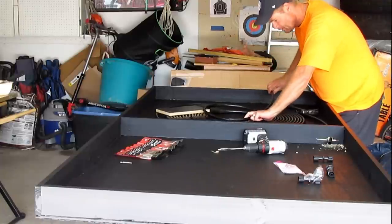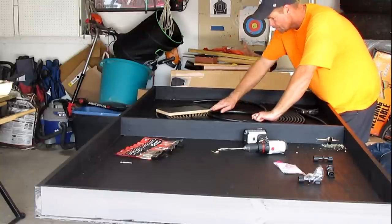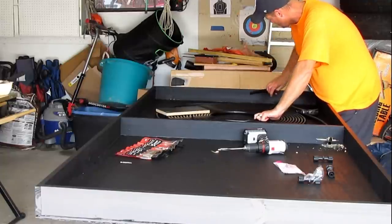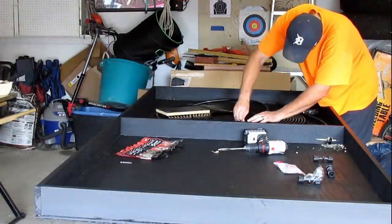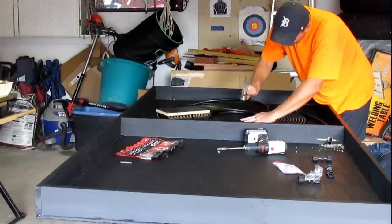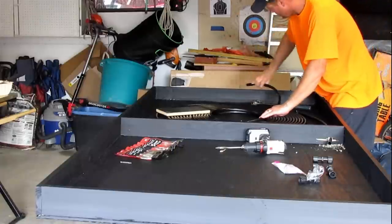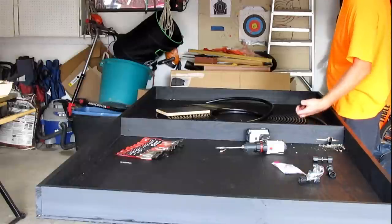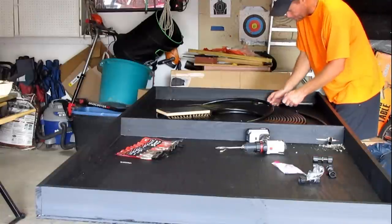I'm liking where that's at — that way this tube will come right out the back here. I'm going to turn it around and get that one in place. This one will come right out the back. I'm not sure if we need to put a clamp on every loop, but since we have them, we'll do as many as we can.